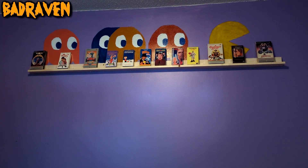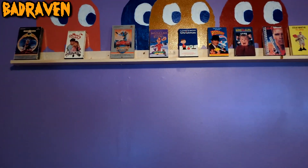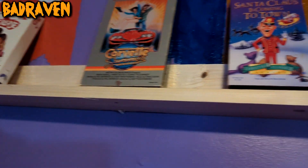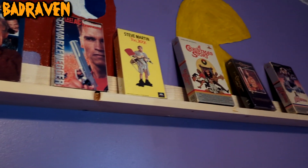I'm doing the shelves a little differently from the ones I had in the other Bad Raven's Nest. As you can see, I've got what looks like a one-by-three on top of a one-by-four. I was going to put a little lip up front so things couldn't fall off — I had a one-by-two for that — but I think I'll wait on that. I think they'll stay up without falling off.